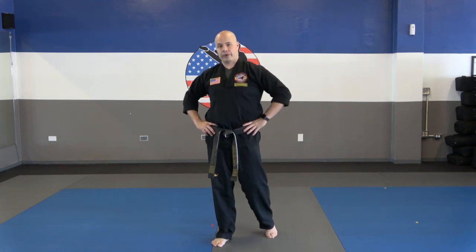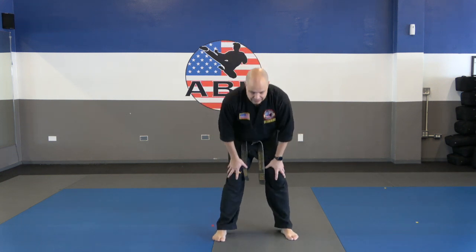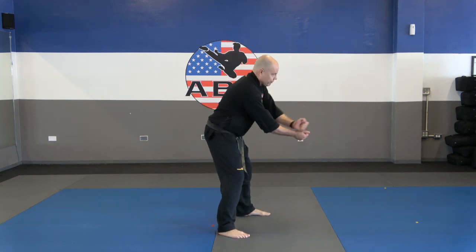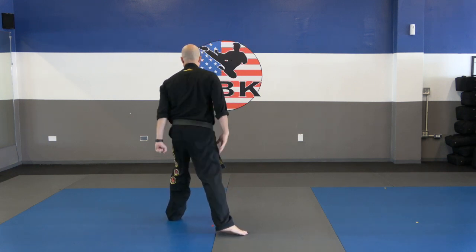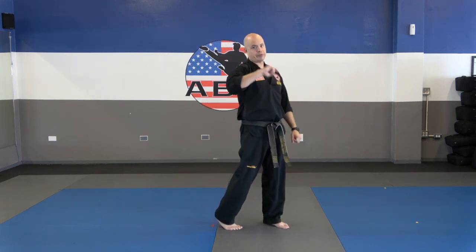Let's do self-defense number three — that's against the headlock. Remember, first time you're doing it with me, second time you do it on your own. Number three against the headlock: start with the hands and the knees, step back, double hammer fist, grab, shift, palm strike. One time on your own, number three.